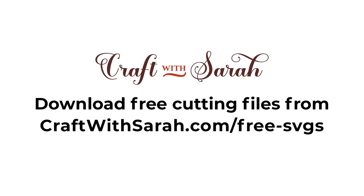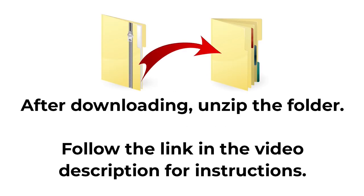You can download the free cutting file for this project at craftwithsarah.com/free-svgs or follow the link in the description of this video to go straight to the download page. The download comes in a zip folder and you need to unzip this before you can upload the files into Cricut Design Space.